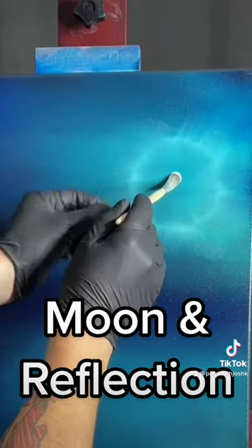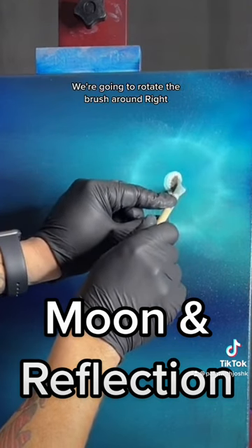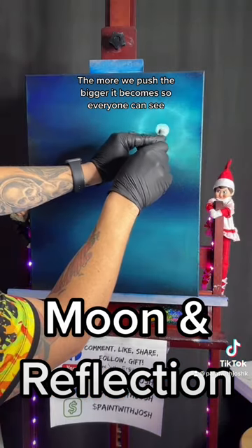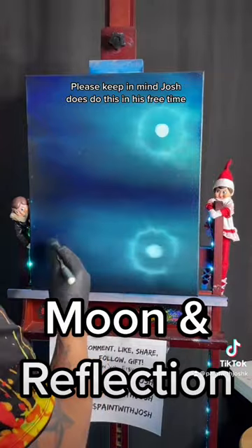We're gonna take our white, gonna push flat. I'm gonna try to stay out of your way. We're gonna rotate the brush around. The more we push, the bigger it becomes. So everyone can see. Please keep in mind, Josh does do this in his free time.